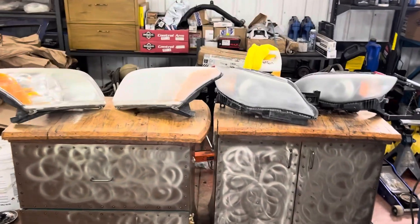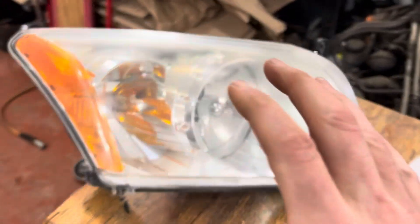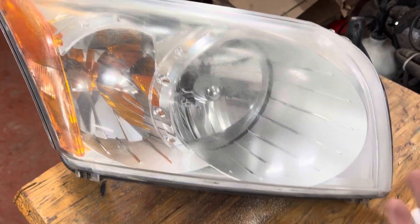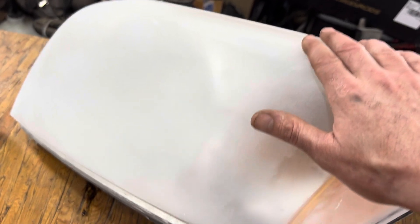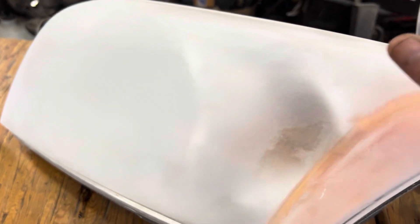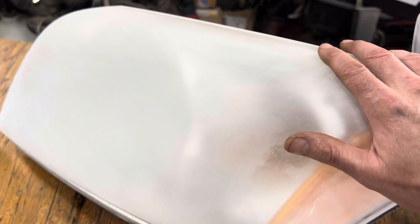The lights are now set up so you can see the different stages — there are actually four stages here. The first stage is what you've already seen: it's got the oxidation, no change. The second one is after the 320 grit sand — we've got all the oxidation out. The important step with the 320 is to get in deep enough to remove the oxidation, which can be a little challenging. Once you've done it a few times it's easier to see, but you really have to do a thorough job. It's rough to touch and doesn't look very good yet.